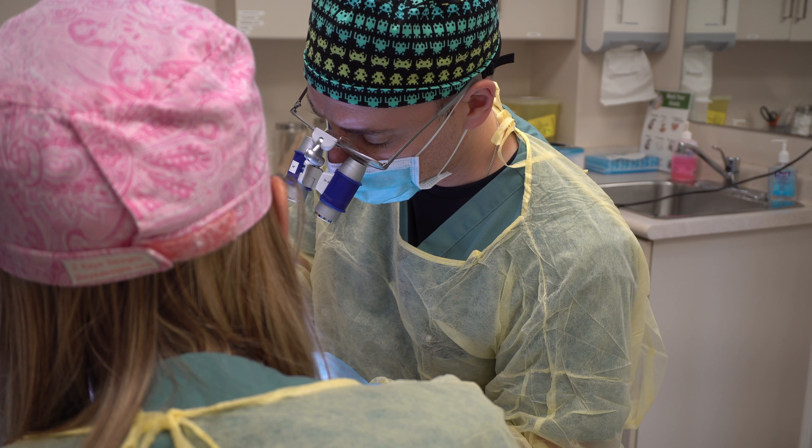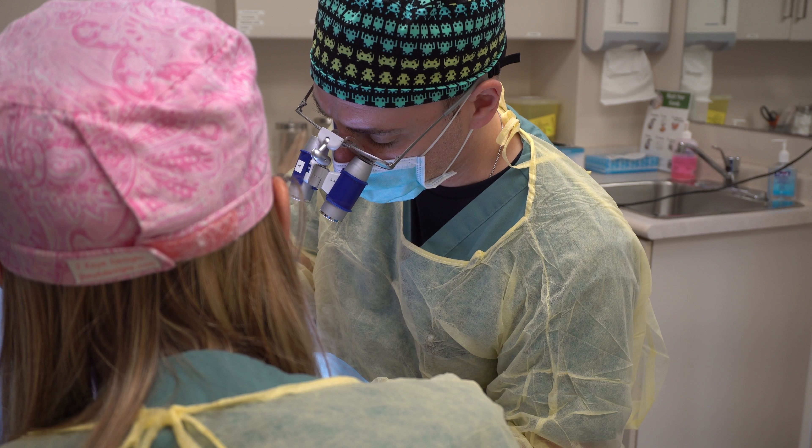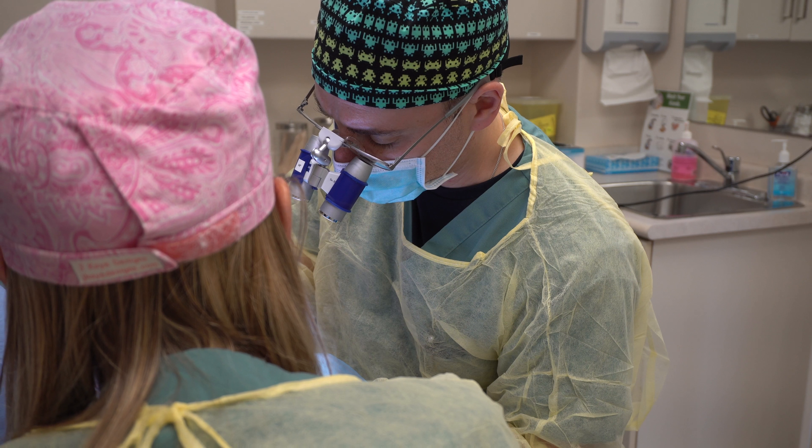My name is Dr. Jonathan Huber. Today we're going to be talking about FUE, or Follicular Unit Excision, which is a hair transplantation procedure. We used to refer to this as Follicular Unit Extraction. The name has recently changed to emphasize the notion that this is really a surgical procedure that's best done by an experienced surgeon.